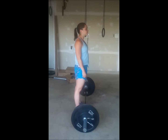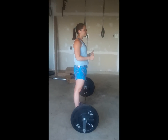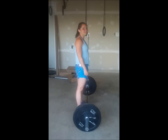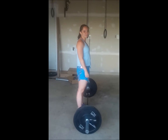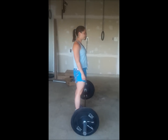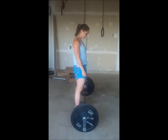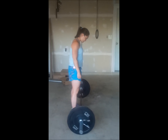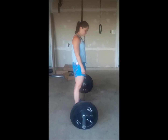Hey guys, here we are with CrossFit Chantilly. Today we have Katherine and we're going to demonstrate how to get the bar from the floor onto your back for back squats. We like to do our movements from the floor — it gives us a full body workout even when we're doing something isolated like a back squat.